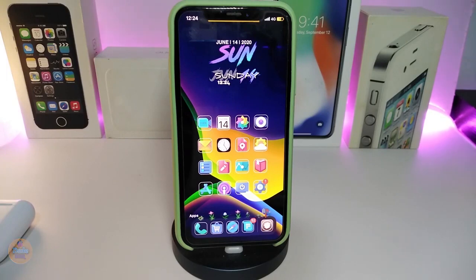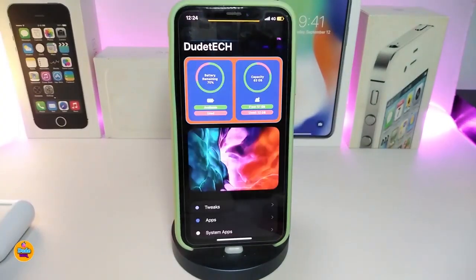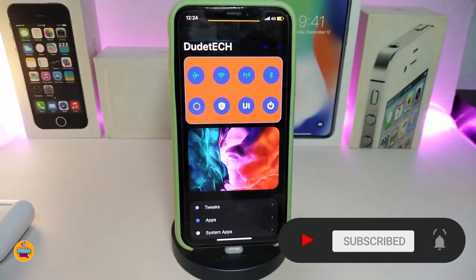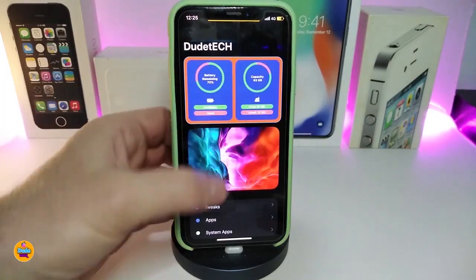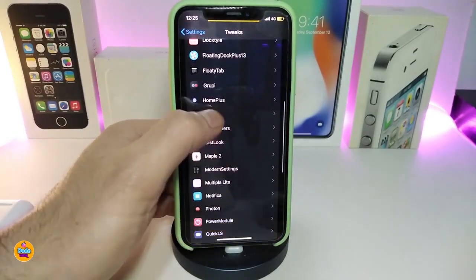Moving on to the next tweak — the Hub. Let me show you first what this app will bring for you. If you navigate to under the settings, you can see that this app will add one more widget or page inside the settings. It will allow you to bring different kinds of pages, giving you information like your battery, airplane mode, Wi-Fi, carrier, Bluetooth, power menu, and other stuff, including a respring option.